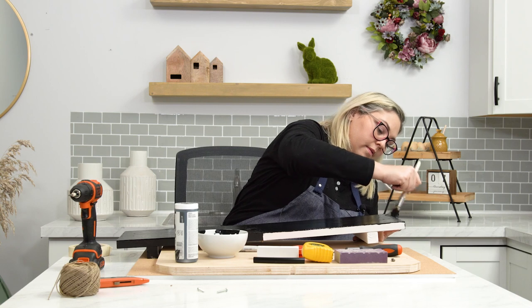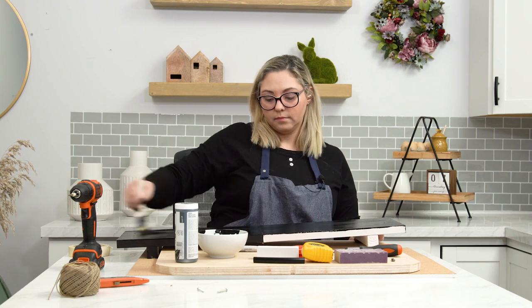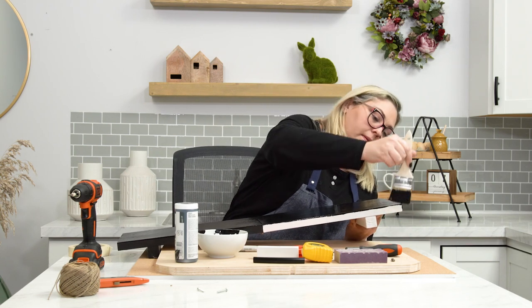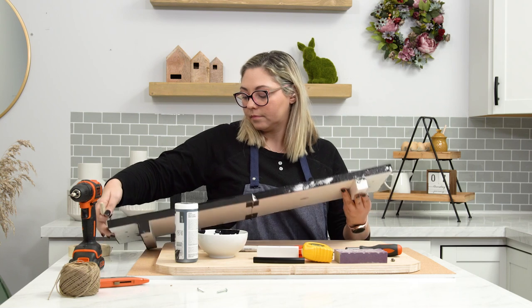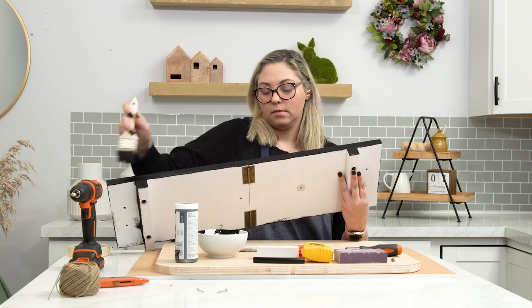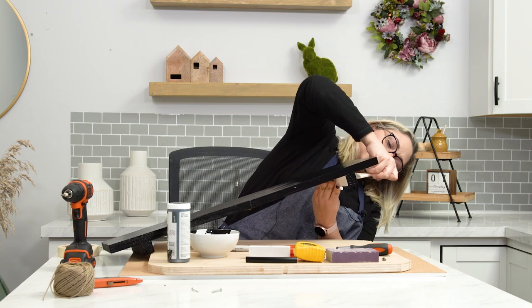Painting all the sides, just giving it a little bit of a once over. Now I'm just going to paint the bottom leg because just in case you see it, I didn't want anybody thinking this wasn't really this color.